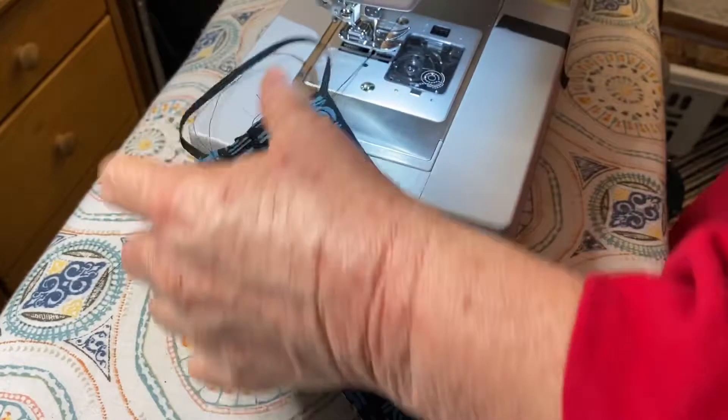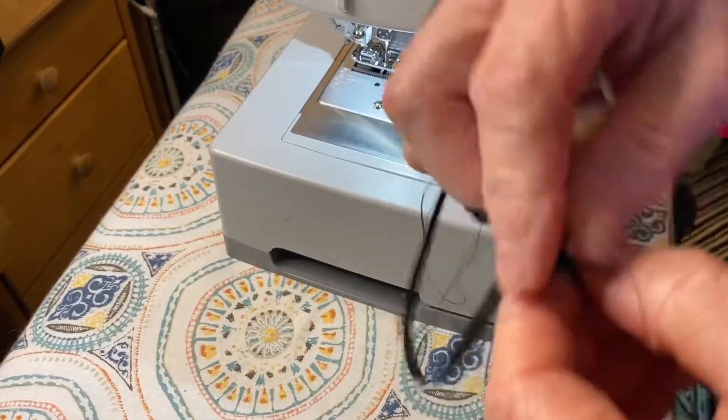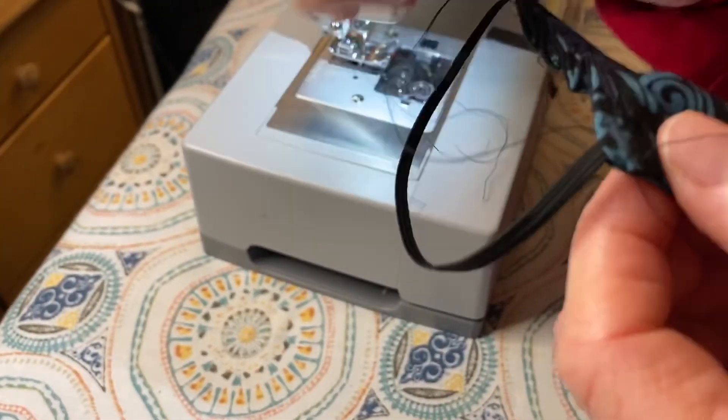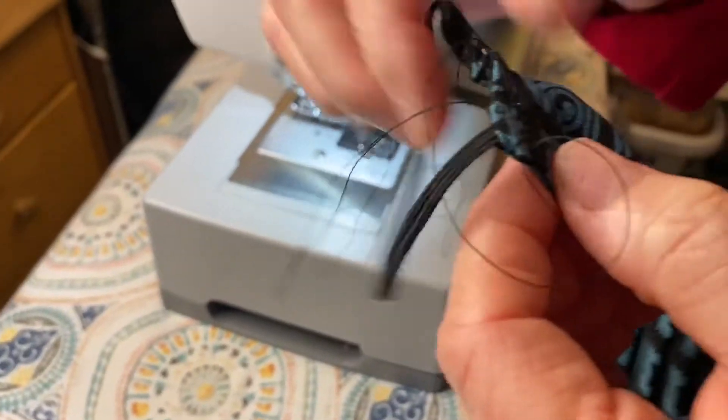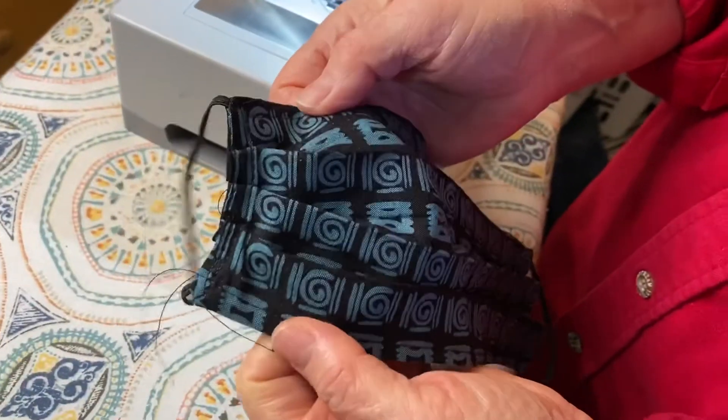I don't know — did you have Mrs. Holt? Because she did teach us a lot of good stuff about pulling threads through. You'll have to let me know what you don't know. I just tie all this stuff together and cut it down, but that's it — pretty cool, huh?